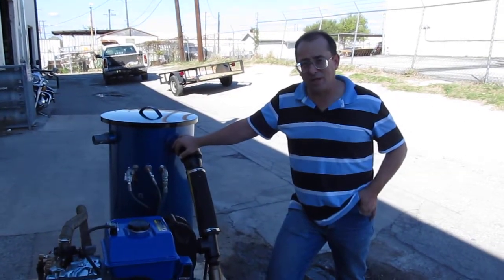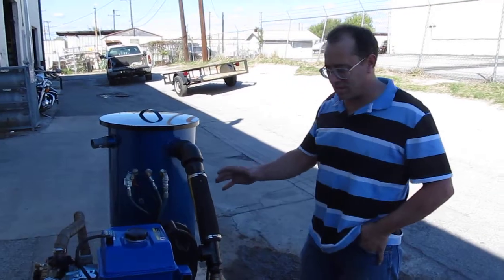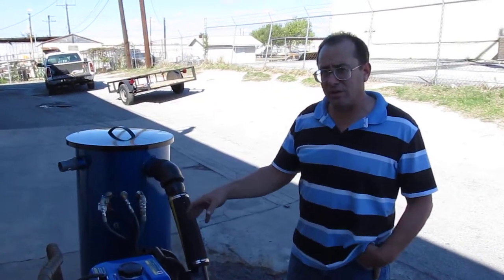Hi, Nick Nellos here with Steambrite Supply in San Antonio, Texas. Today we're featuring the Steambrite Steamer 1633 belt drive unit.